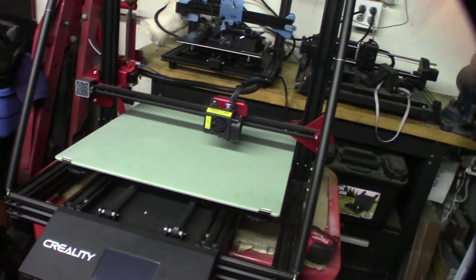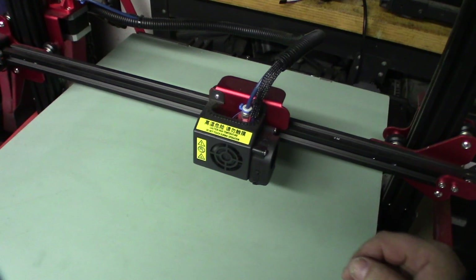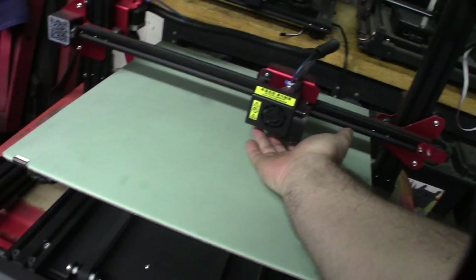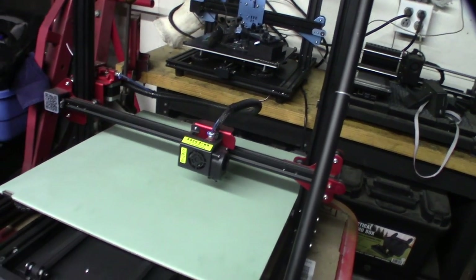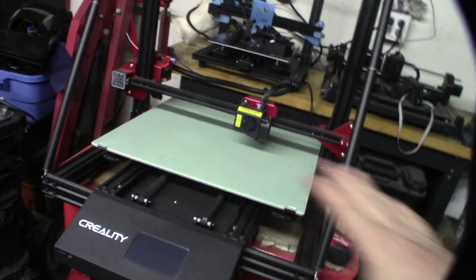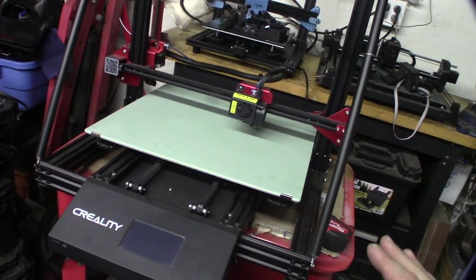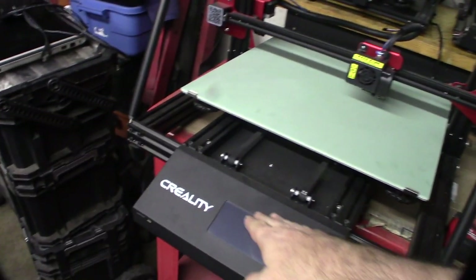I have no clue what's wrong with this thing - the guy basically said it's getting no power. It must be the version 2 because it actually has the BL touch, whereas the version 1 actually had a capacitive sensor. It's a Bowden setup, but I don't know anything about this printer and I don't know what's wrong with it.